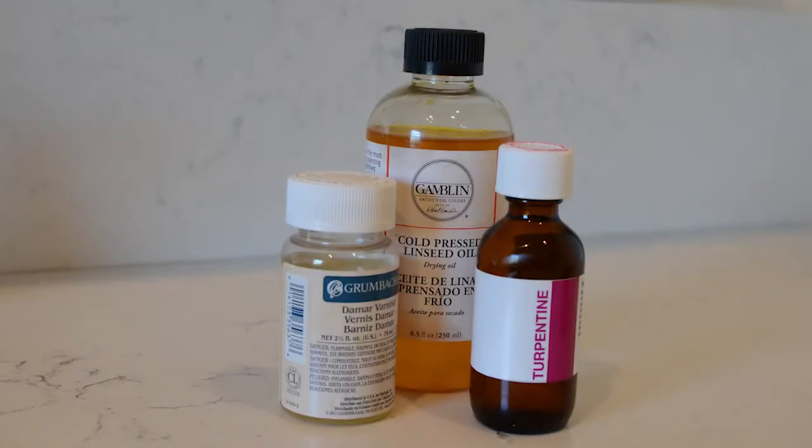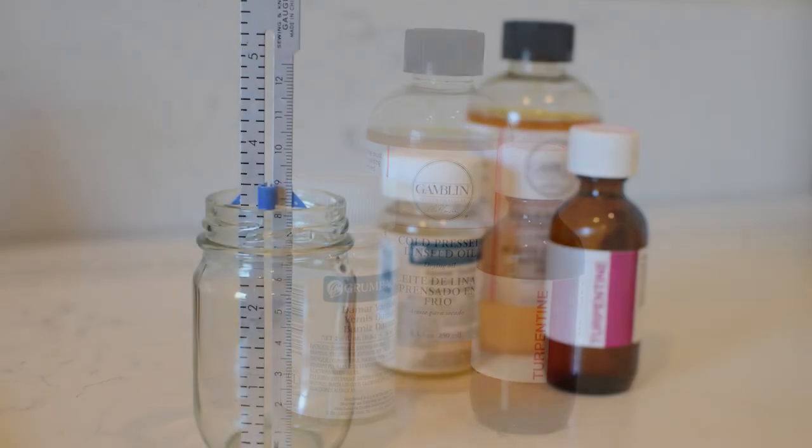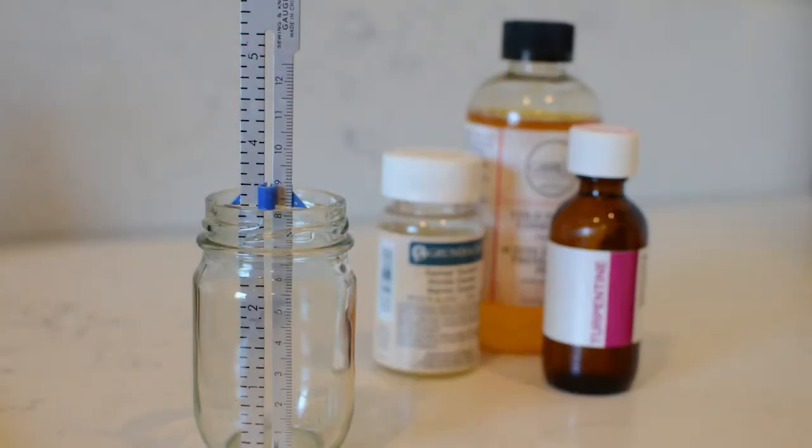Here's how you can make your own painting medium. You'll need three ingredients and a glass jar to mix them in. The three ingredients are linseed oil, damar varnish, and turpentine.